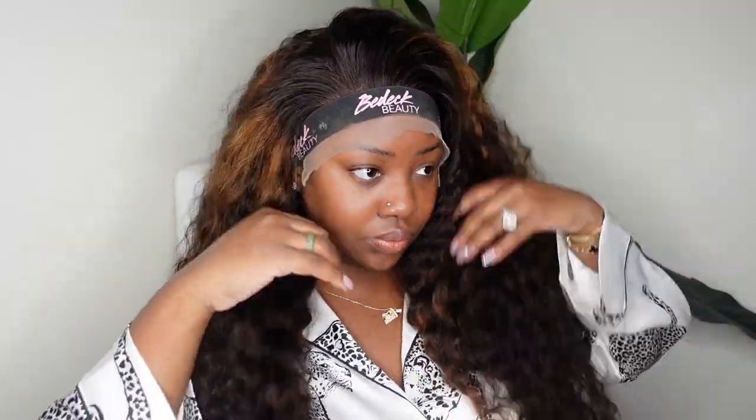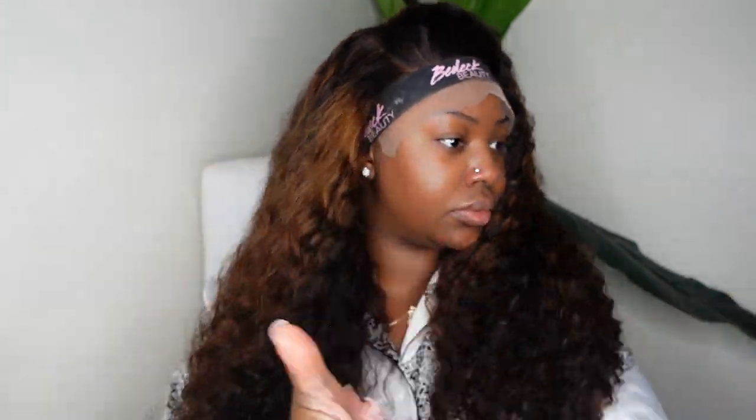I went ahead and bonded her down with that Even glue. This is going to be a glueless install, so the Even is more so to melt it down, but by the end of the night it will lift and you can just take it right off with a little H2O.